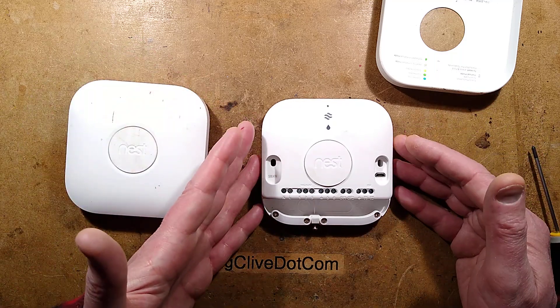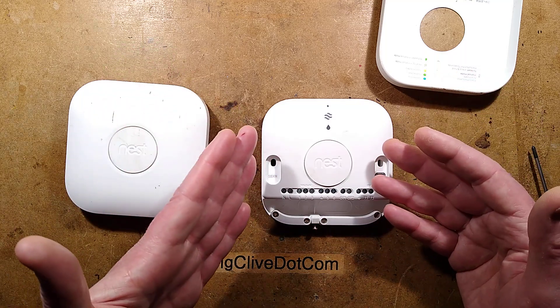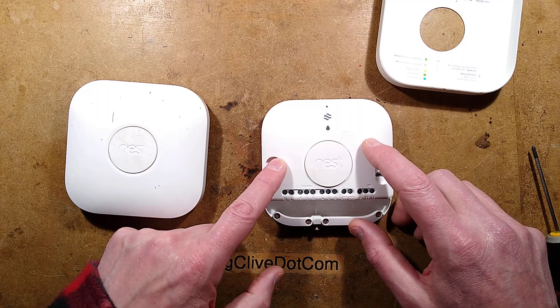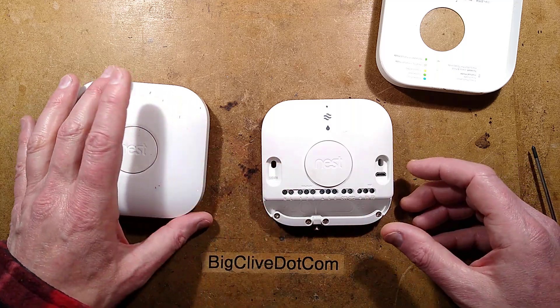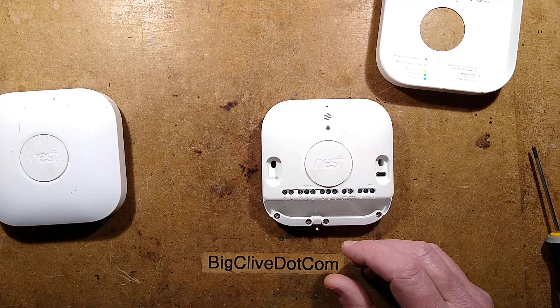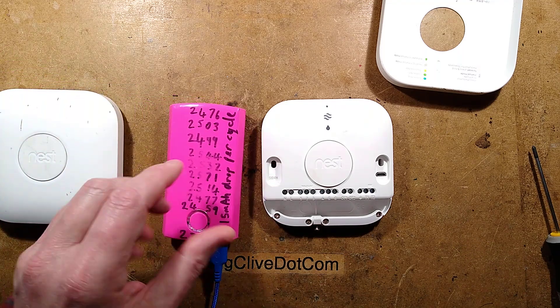Turn the power off to the heating. Also worth mentioning to just treat it as if it's live anyway, because with the new era of one-week electrical training and becoming an electrician, there are increasing numbers of instances of back feeds coming from new heating circuits to the existing heating. But as long as large privately owned companies are making lots of money, I guess that's okay.